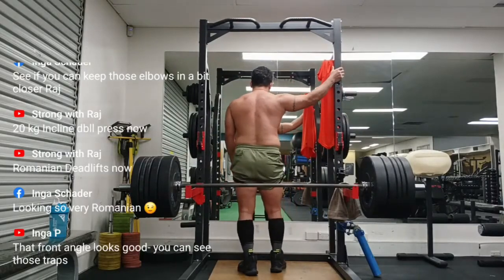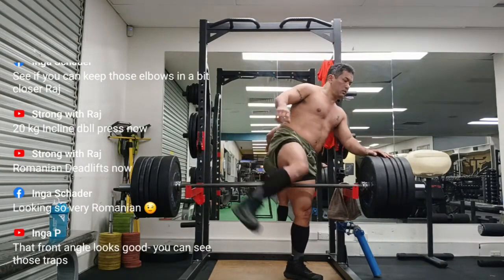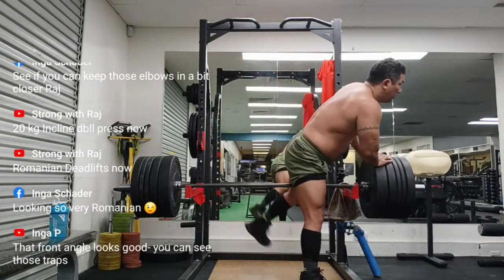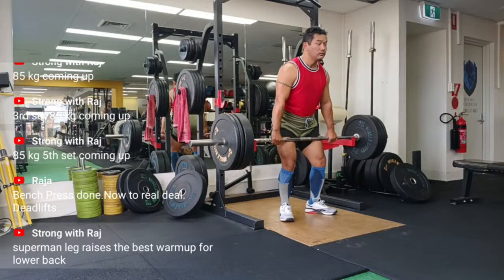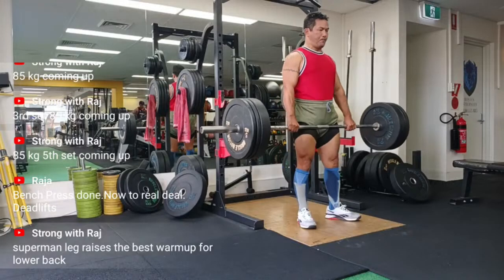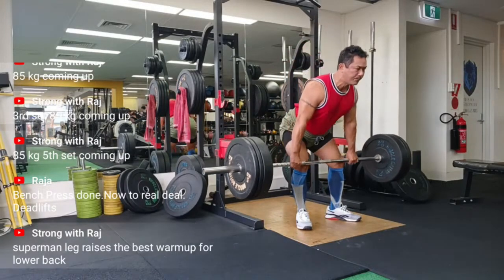Any concentric contraction is stronger when it is preceded by this stretch reflex, due to increased efficiency in motor unit recruitment and to the ability of the elastic components of the muscles and connective tissue to store elastic energy developed during the eccentric lengthening of the muscle bellies.